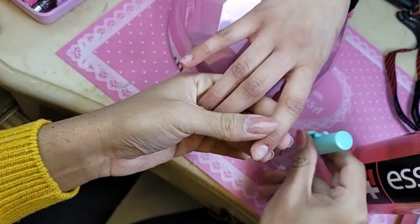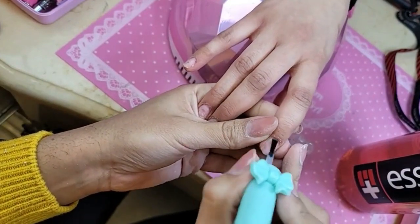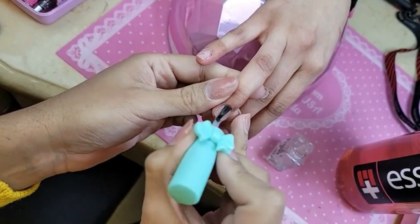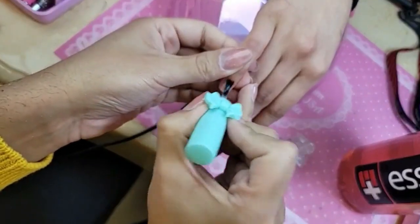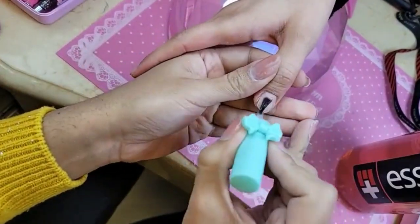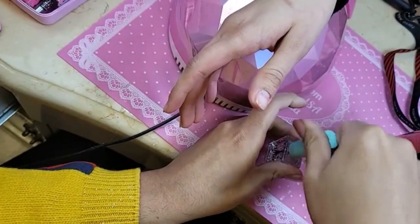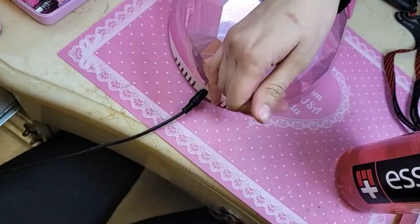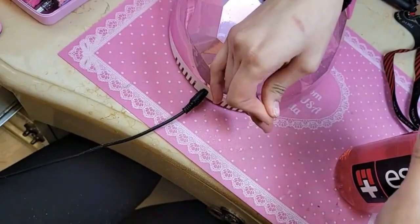Priscilla says she's still rocking the nails we did — that is fabulous! That's how long the 123 Go Nails last. How long did you have your nails on, Sam? I think we did them Christmas Eve or something like that, or before — something last year.